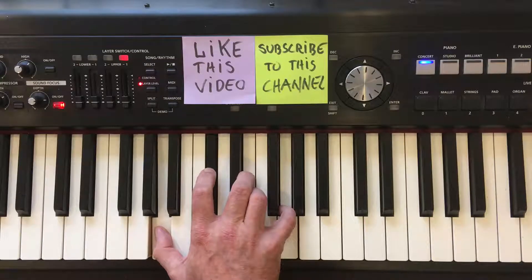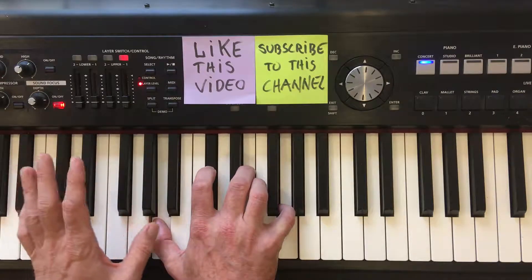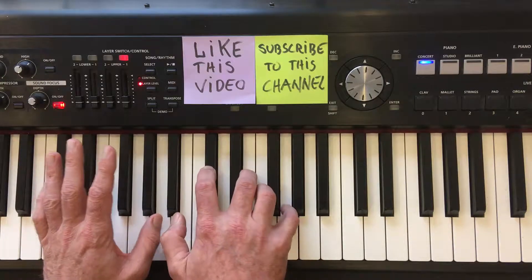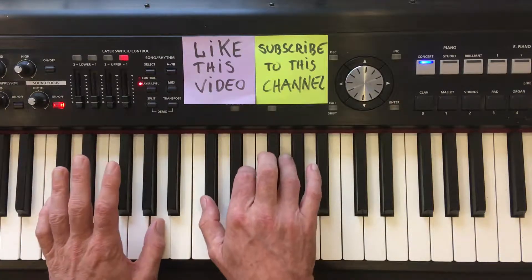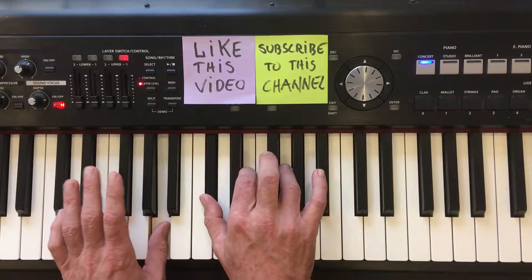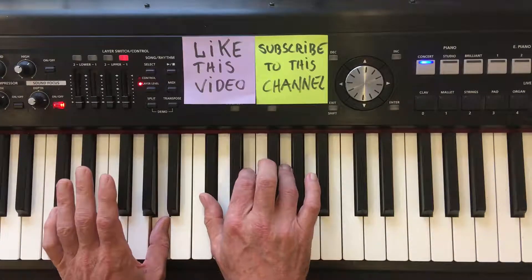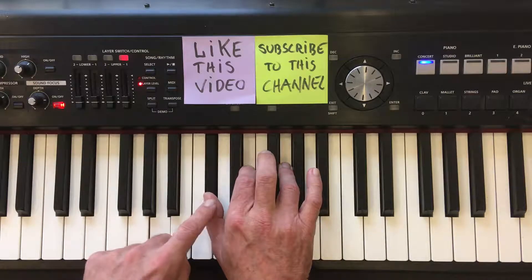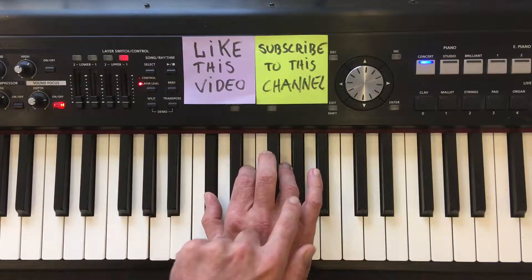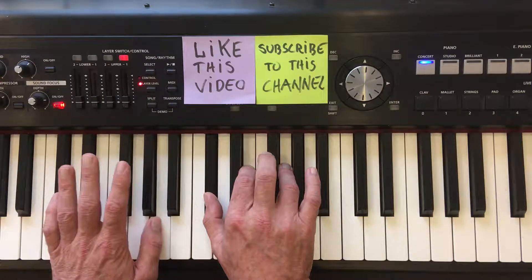Now finally, I'm going to show you another way of doing inversions with this four note chord. Instead of playing all four notes with my right hand, I'm going to be playing the root note with my left hand — and I'm going to change my fingering a bit here to make it easier to play. So as you can see, this is still the root inversion of the A7 chord. But this time, instead of inverting all four notes, I'm only going to be inverting the top three notes of the chord, and I'm going to keep this root note down here.